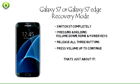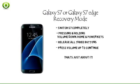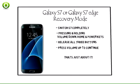That's just about it. You are now in the Samsung Galaxy S7 recovery mode, also known as download mode. When you want to switch back to normal mode, you can simply use the reboot option. At any time, you can also exit the download mode by pressing the power button for about 10 seconds.